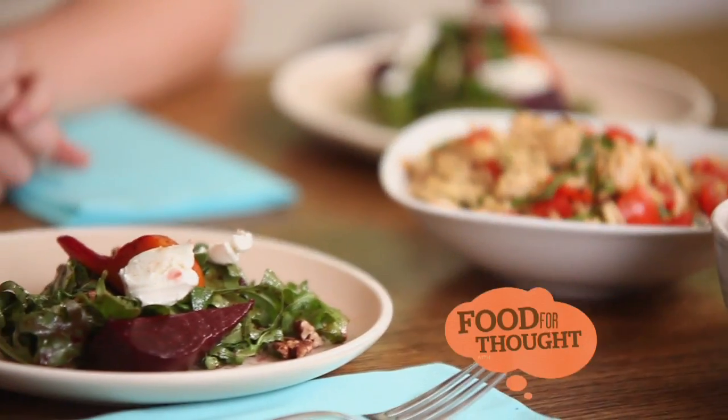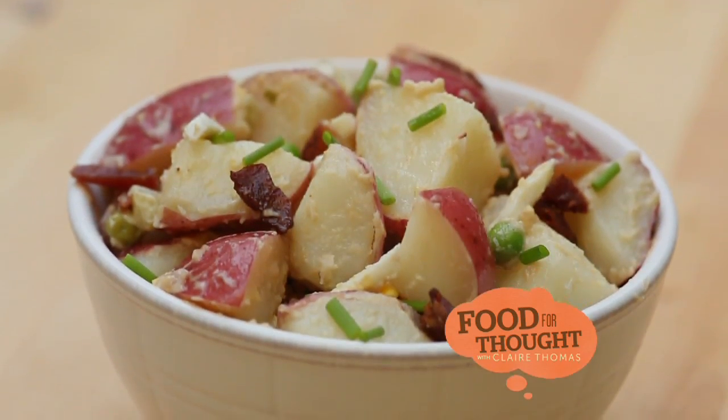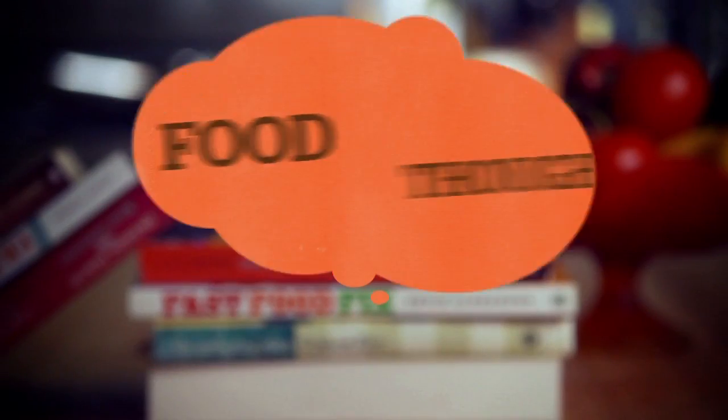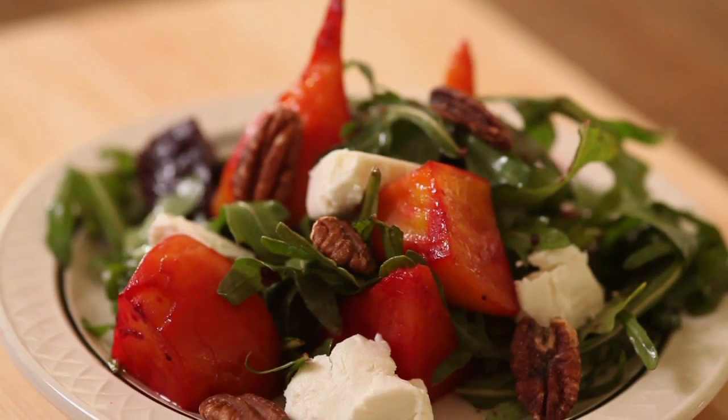I've got two salads from one dressing, but now I'm moving on to an old family favorite — Nana's potato salad. And to help me make it, my friend, singer-songwriter Nathan Pacheco. Welcome back to Food for Thought. I've been working on salads all day. And as promised, I'm here with my very special guest and friend and singer-songwriter, Nathan Pacheco. Great to be here, Claire. Put me to work.